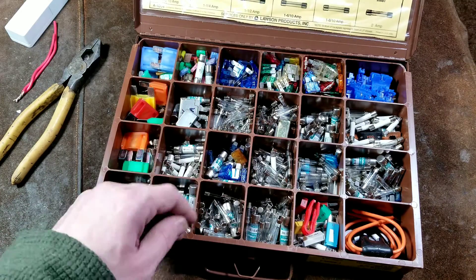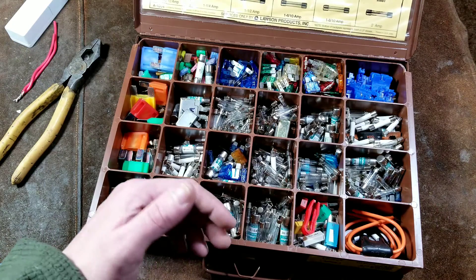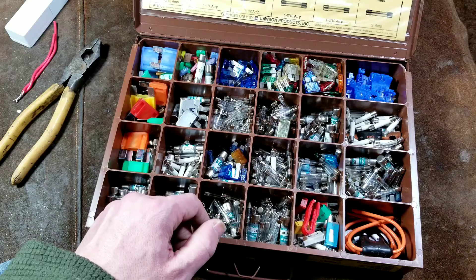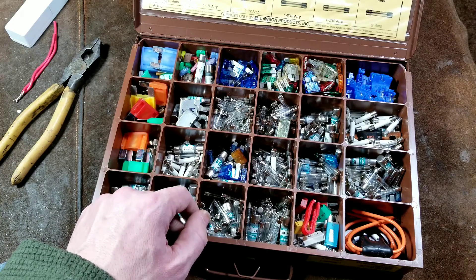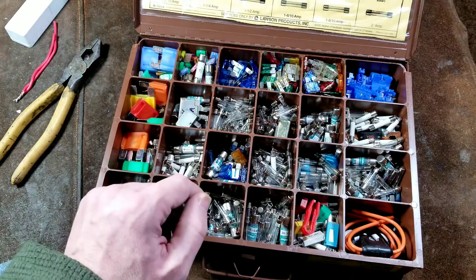Anyway, that's the end of this fuse video. I certainly have plenty more videos coming up, and I really appreciate everybody who's been subscribing. If you haven't subscribed to the Caddis Maximus channel, please do subscribe. Until next time, Caddis Maximus out.